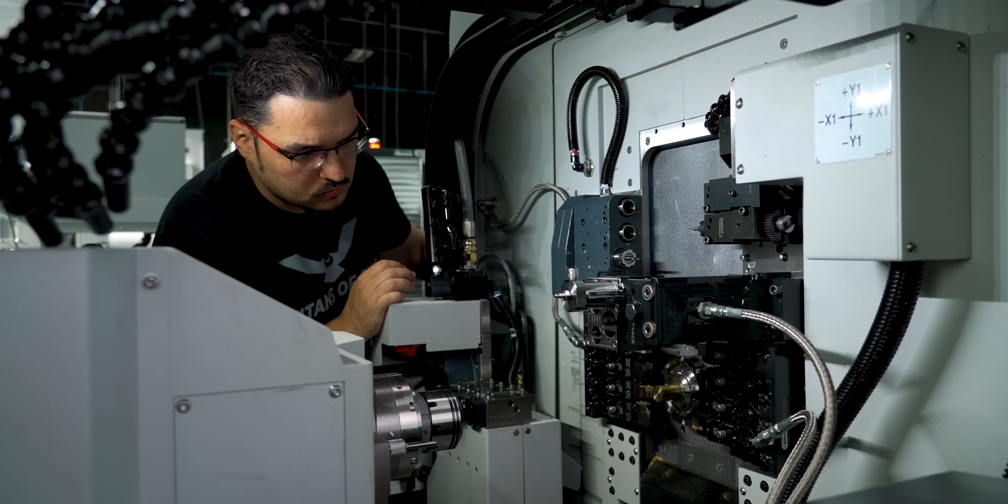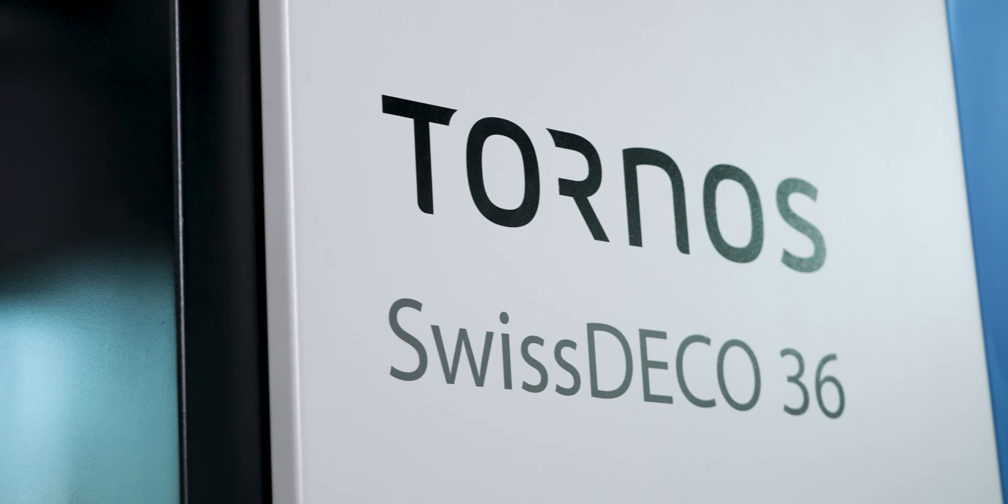What's up everyone, this is Tyson. Lately I've been working on all of these Tornoses and really digging into SolidCAM. So today I wanted to share the top five things that I really like about SolidCAM coming from another CAM software.